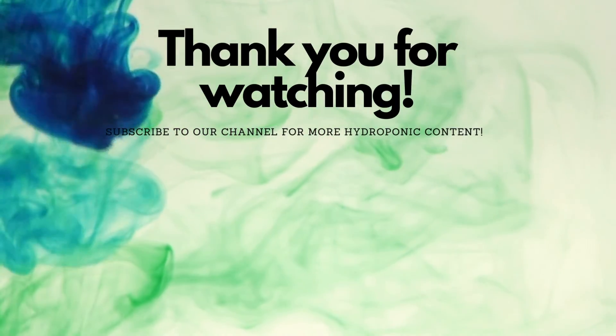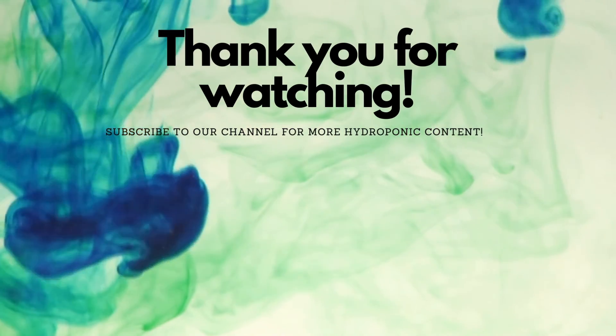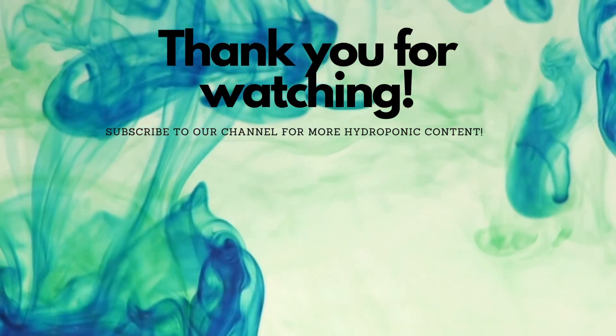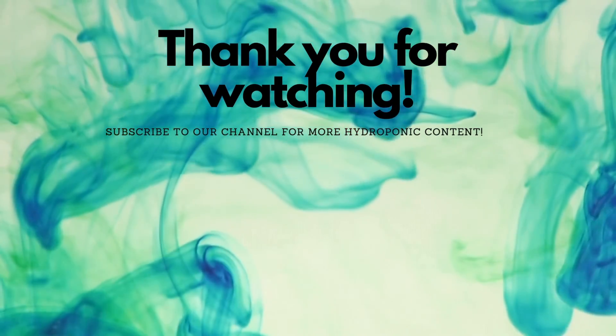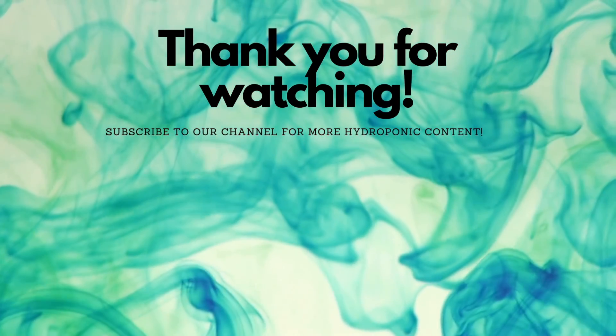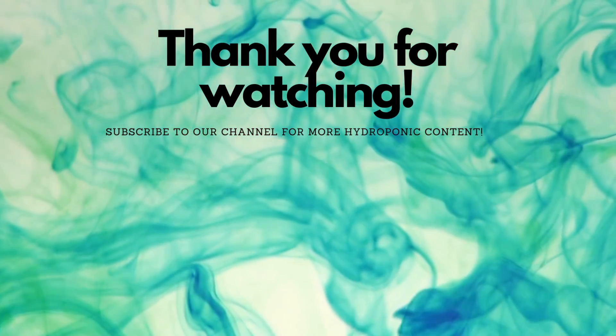Thank you so much for tuning in today and I sure hope to catch you next time! I'll see you next time!